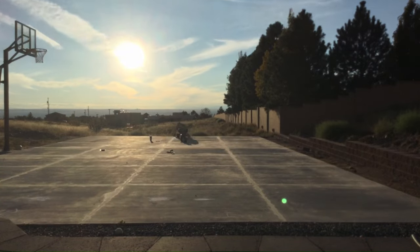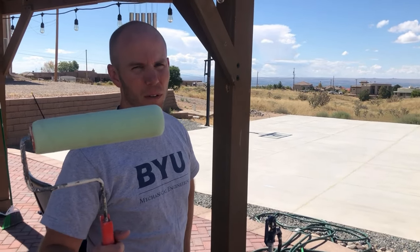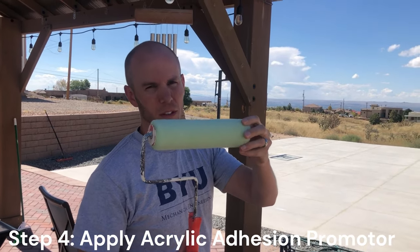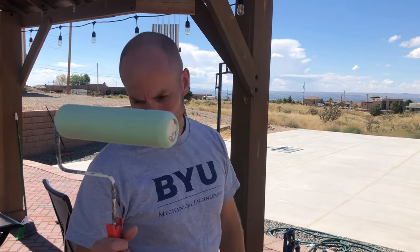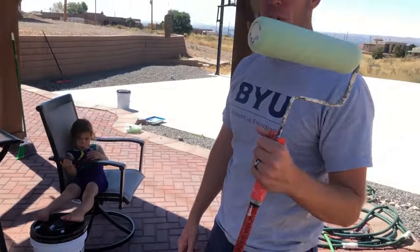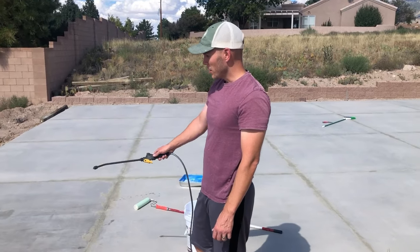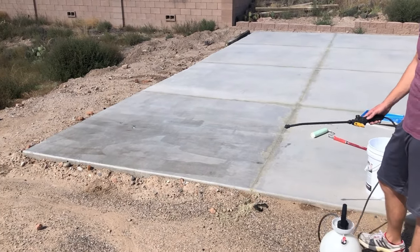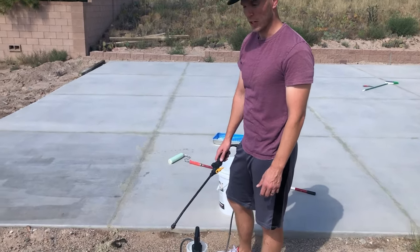We filled in all the cracks and the court is now ready for the acrylic adhesion promoter, which we're going to apply with this roller. Looking at the size of this roller makes me a little concerned it could take a considerable amount of time. We have two five-gallon buckets — just going to put a quick coat on, then come back tomorrow for the next step. I started rolling but the stuff is so liquid, almost like water, so I figured I'd try spraying it instead.